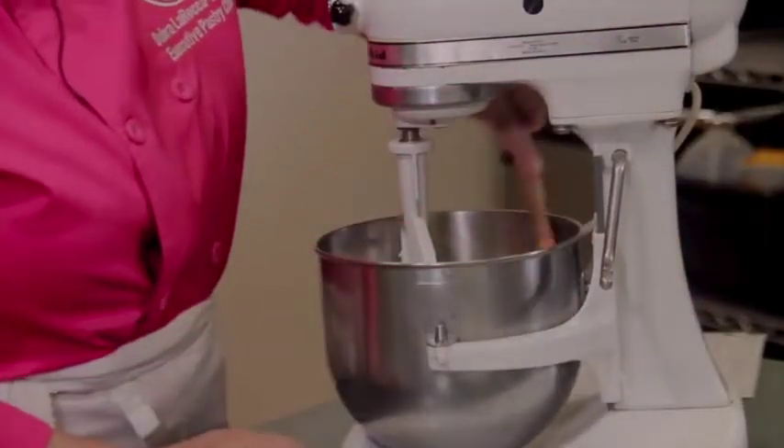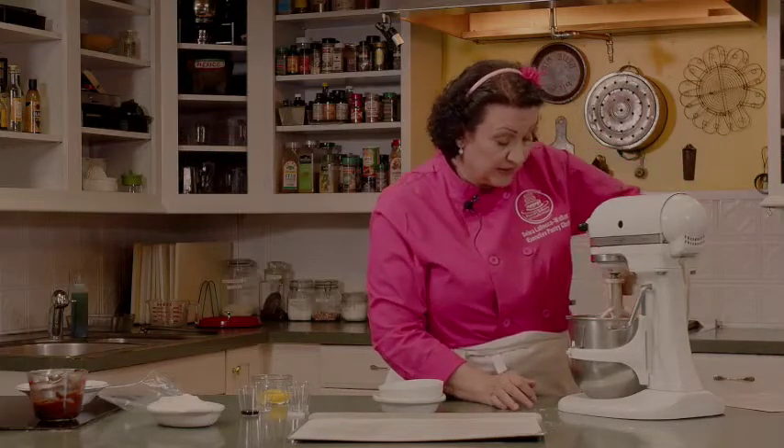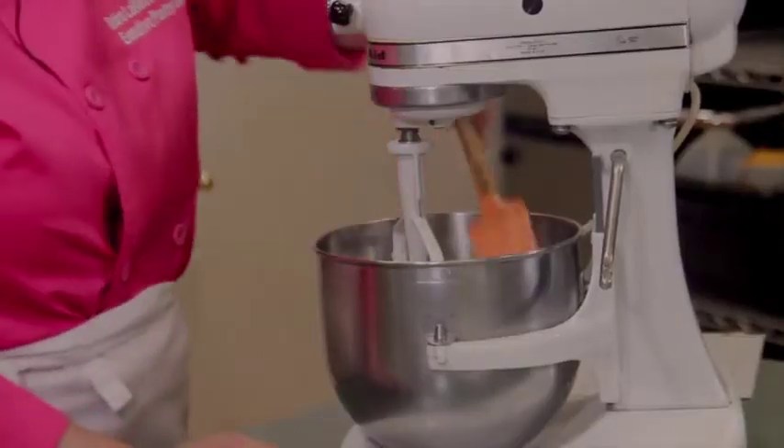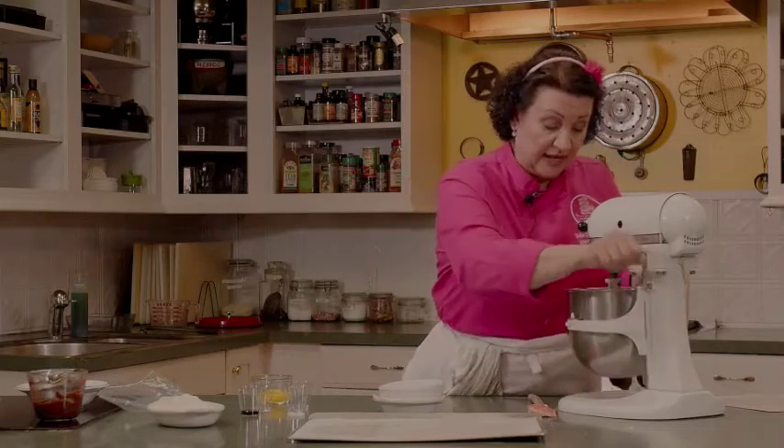This recipe is easily doubled or tripled — we make multiple batches of this at the bakery. It's one of the first cookies the kids go to because it's so colorful, with the chocolate and all the sprinkles. And the adults love it too, so it's a great cookie to have in the house.